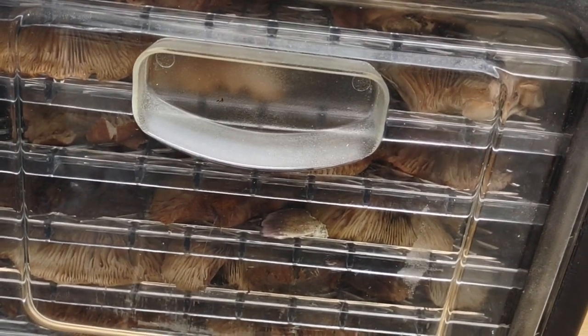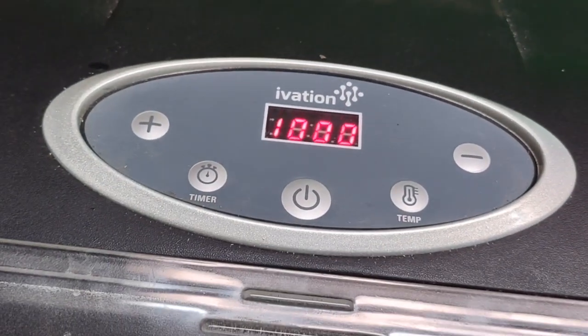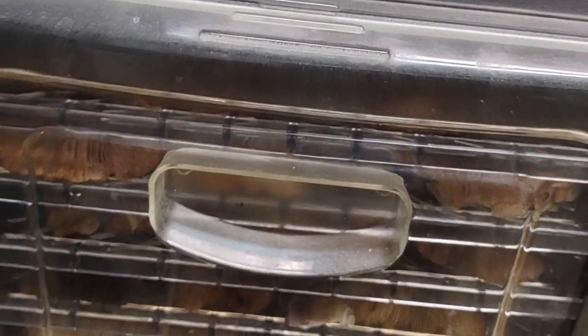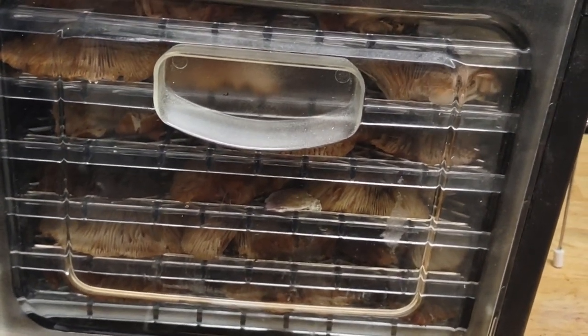Now I have put the dryer on — it's not a freeze dryer, it's only a dehydrator. It seems like it's going to take 10 hours — there's a countdown of 10 hours. I'll show you on another video the results. Thank you for joining me.